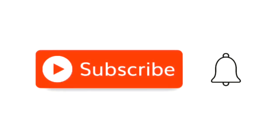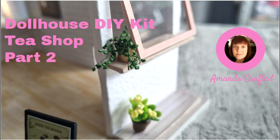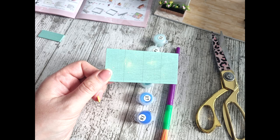Hello, welcome to my channel. My name is Amanda and I love crafting, shopping, decor and makeovers. Thanks for tuning in. Here we are at part four of the DIY dollhouse kit tea shop. If you've been watching parts one, two and three, you'll know that I've got most of the basics done - the windows, the side counters, the shelf and the plants outside. Today we're going to get the fixtures and fittings done.